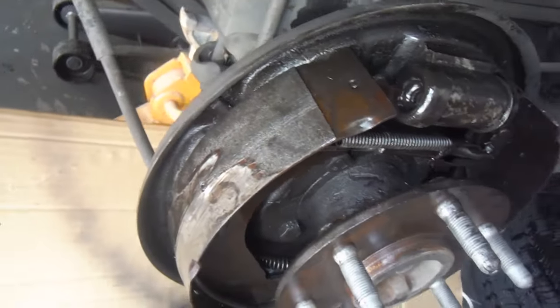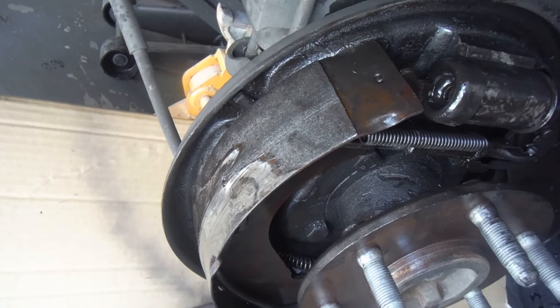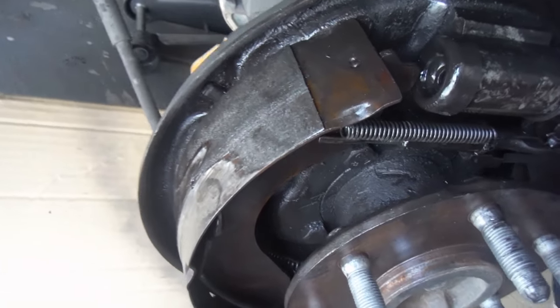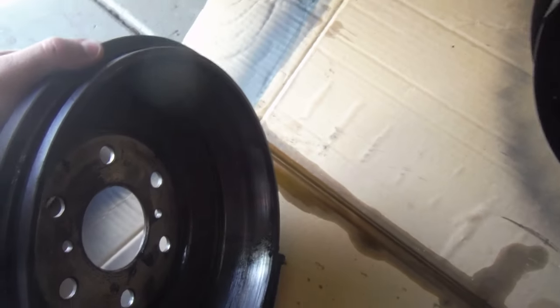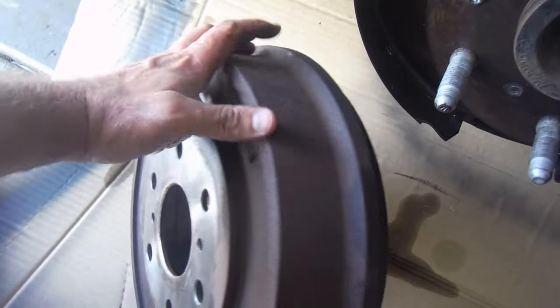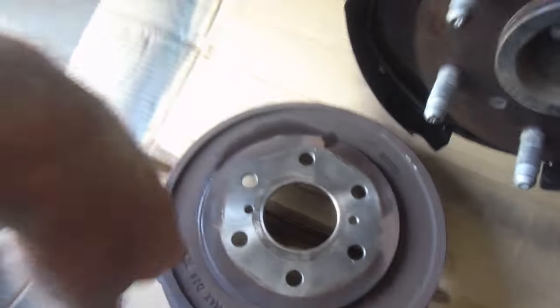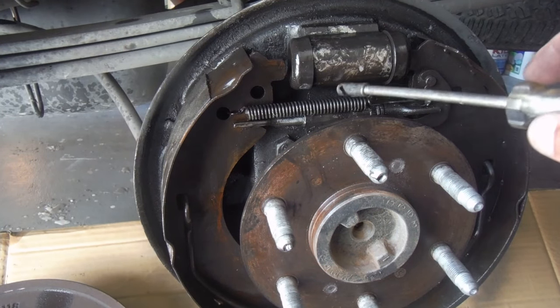You can see how bad this one has gotten — it's very metal to metal. All the brake lining is gone on this side, and this side as well is really gouged all the way down. If you look at the inside of this drum, it's grooved very bad and gone metal to metal, so there's no saving it.